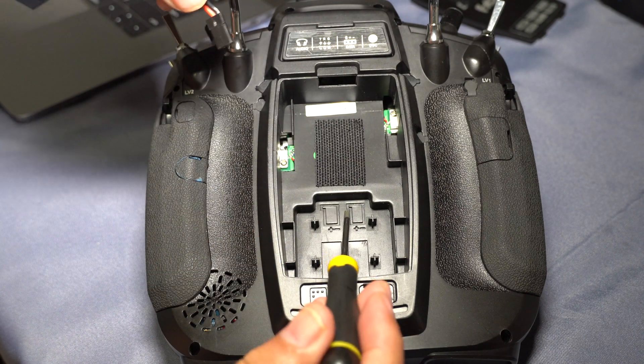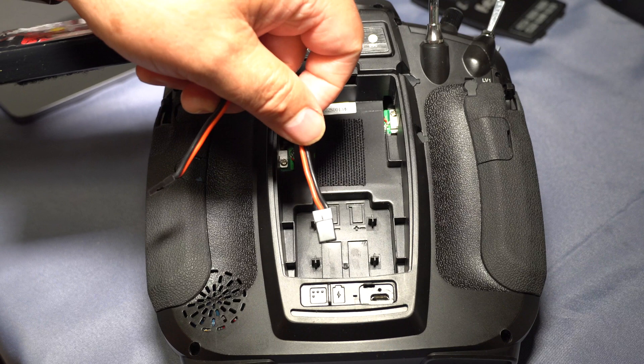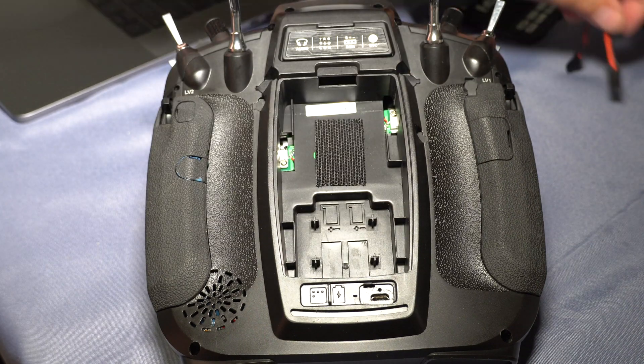The picture actually shows little tabs on the connector but they don't have tabs, so it's important to understand positive is red, black is negative, and that's how you can put them back in.